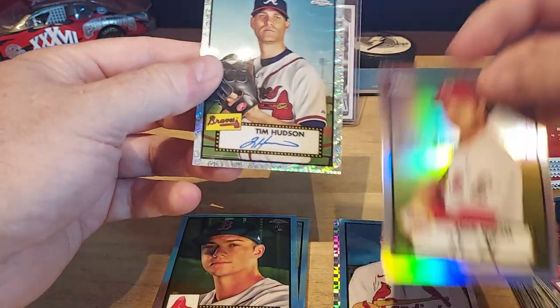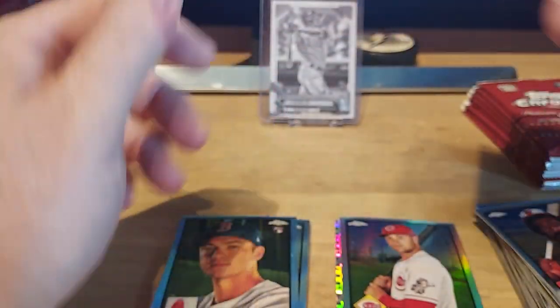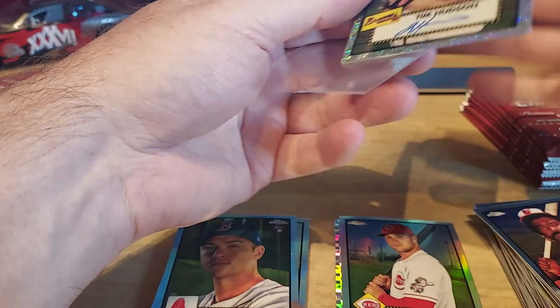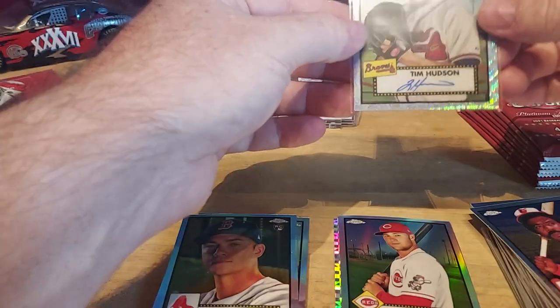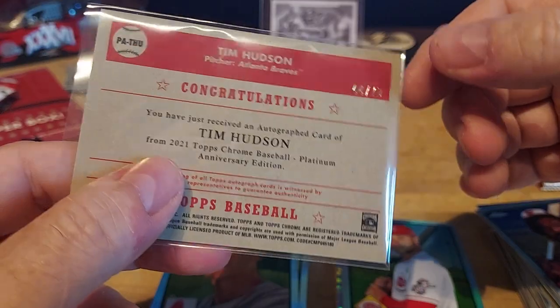I'm glad it's not the auto. Oh — it IS an auto! Where's his autograph? Wow, it looks almost exactly the same — it's just blue, and it's probably a real autograph. Tim Hudson! They love to get autographs of pitchers, don't they? Nolan Ryan, Tim Hudson — Braves autograph. Yay! Out of 70 — 44 out of 70.